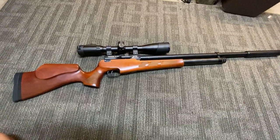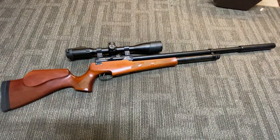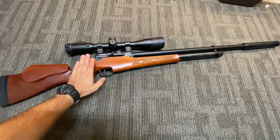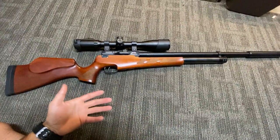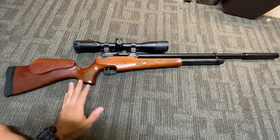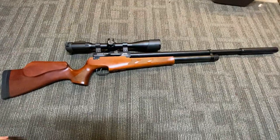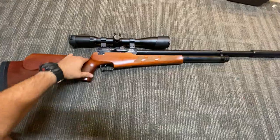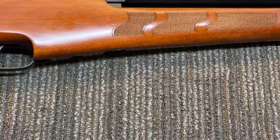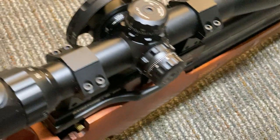The UTG scope — I roll with UTG scopes because of budget friendliness. I'm cheap. That's not to say I don't like capable gear, but the UTG performs fantastically. It's got lockable turrets, so once you have your zero, you can lock them and it'll hold your zero, and unlock them as needed.